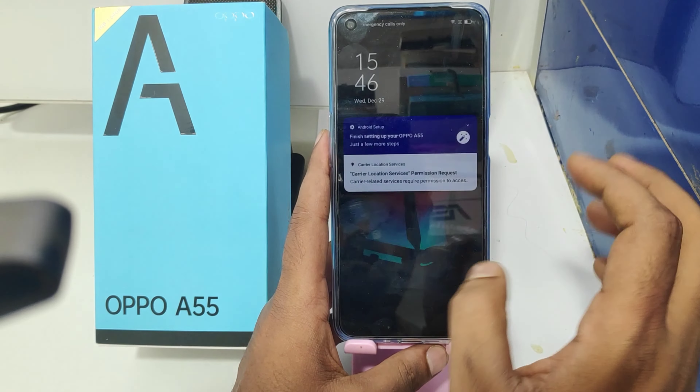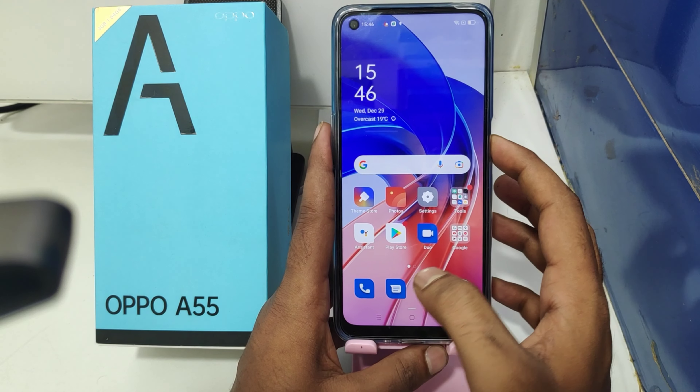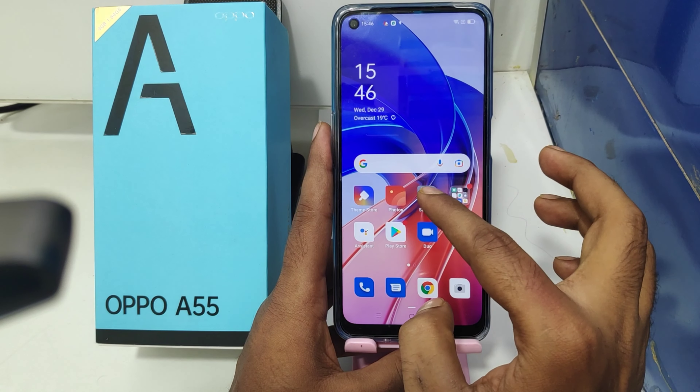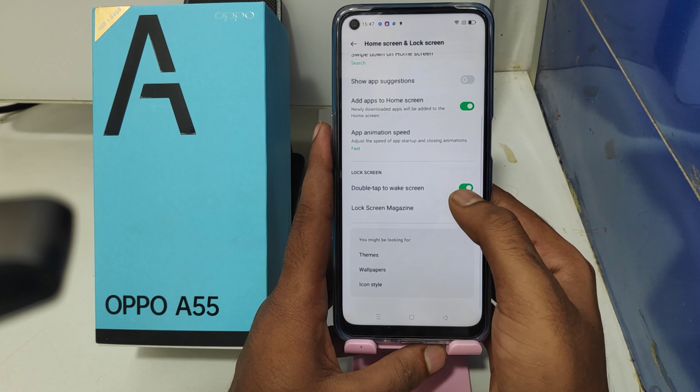Double tap on your screen and the screen wakes up. Check it again — everywhere you double tap the screen, it wakes up.